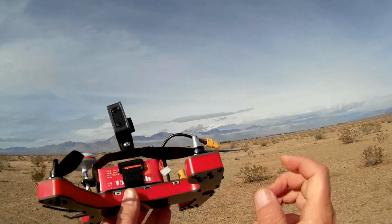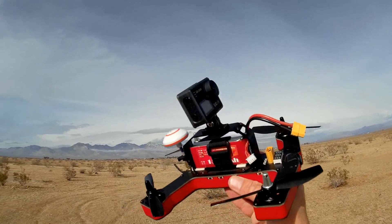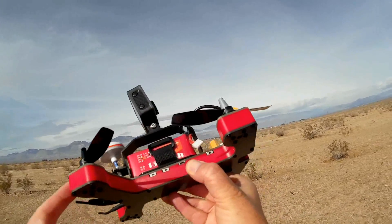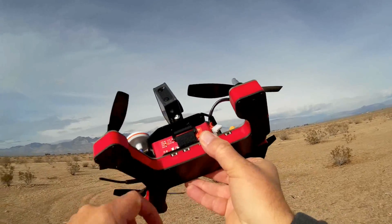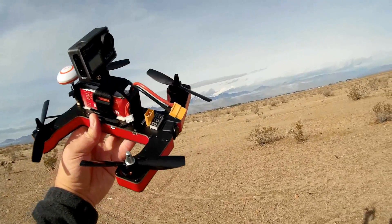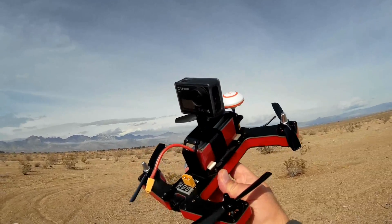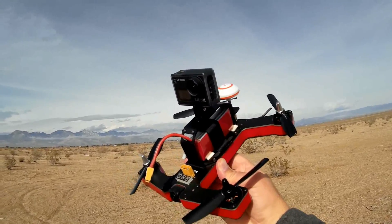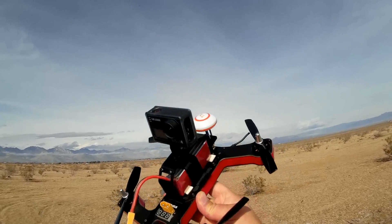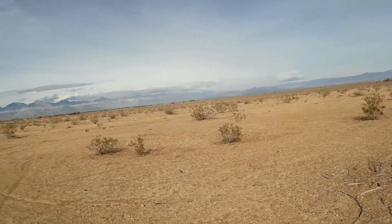I want to talk about the structure of this quadcopter. Since it's intended for new FPV racer flyers, this is built pretty tough and made to take a beating. All the internal components are protected by a plastic shell, and the entire top and bottom frame are carbon fiber — really tough and thick carbon fiber. Vifly is so confident it can take a beating that they're offering a guarantee for those who purchased it in the first month of its sale in January 2017. Details on that guarantee are on their website.